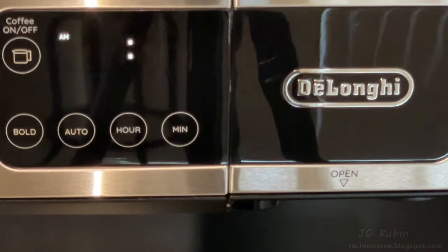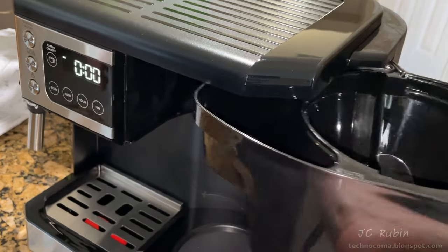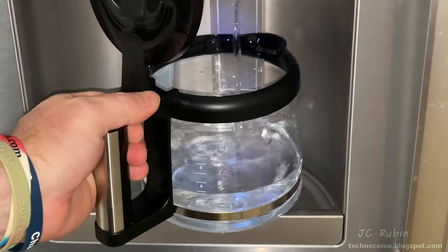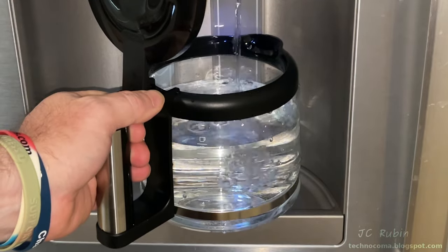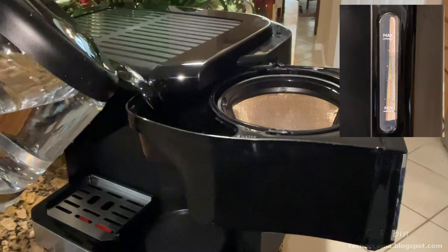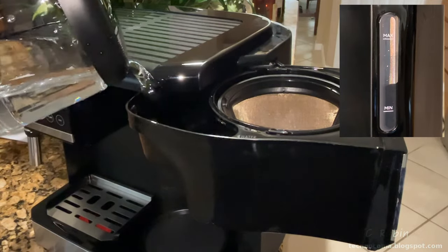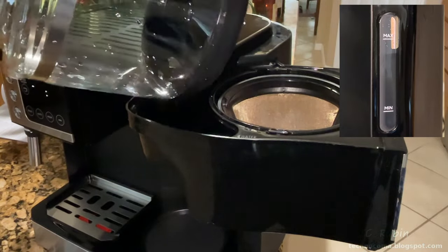Plugging the machine in for the first time, the clock blinks like a VCR. We start the first internal cleaning of the drip coffee side by reinstalling the basket and filter, then filling it up with a full 10 cups — this is the cleaning run for the first use. We can see a water level meter on the lower side of the unit showing min and max lines, and 10 cups takes it to just under the max.